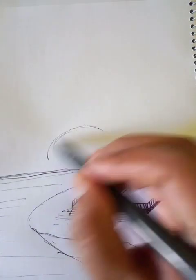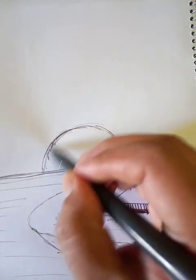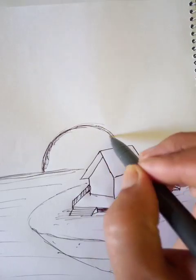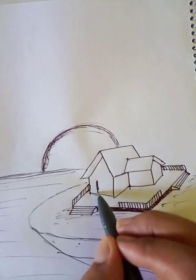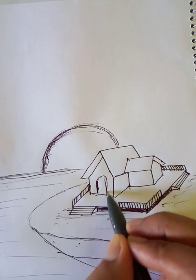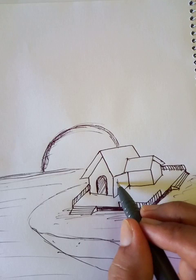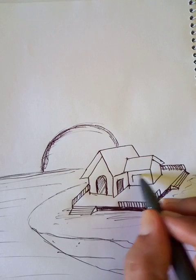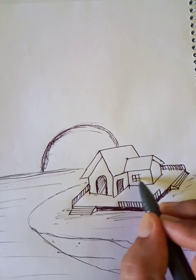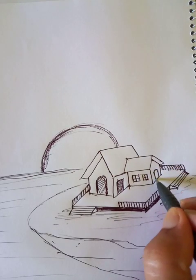Here's the sun. We can draw dots like this — dots here for the windows, and more dots here as well.